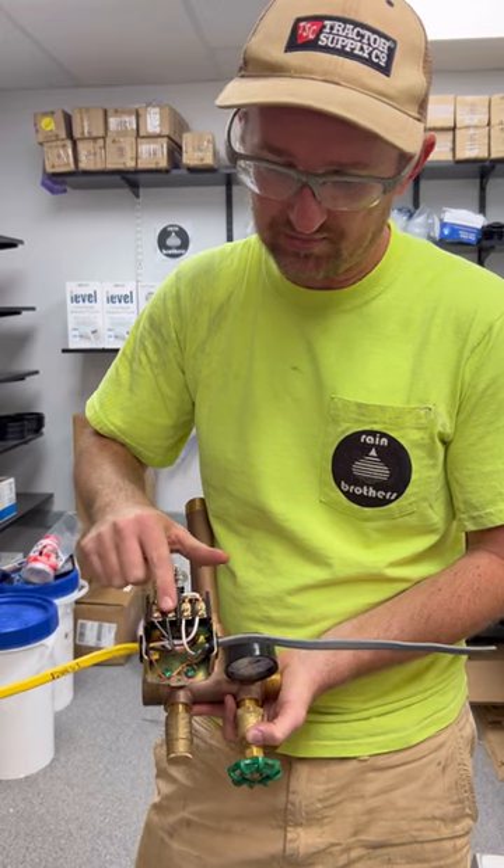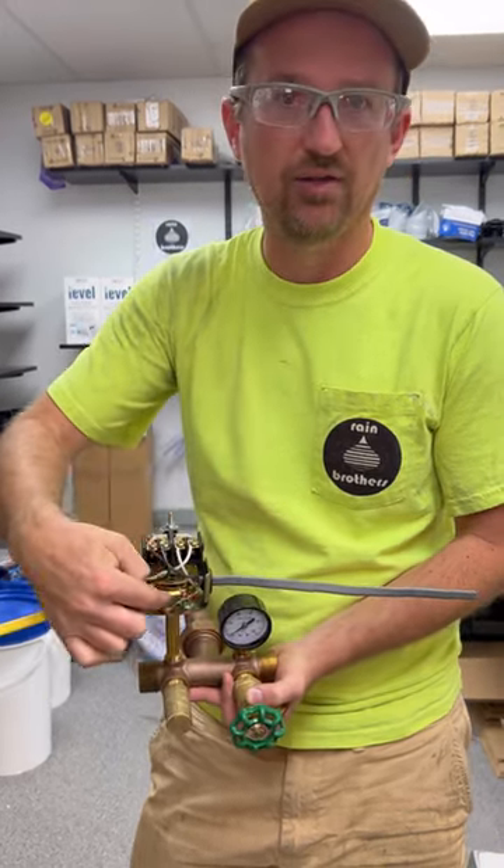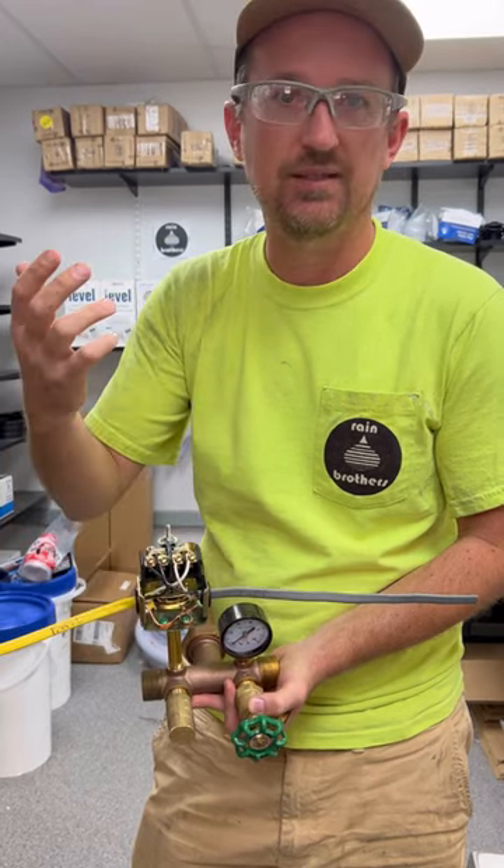But again, all you're doing is matching the colors — black, black, white, white — and then you're going to have your grounding screws on the bottom here. It's that simple.